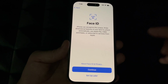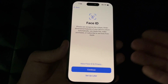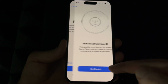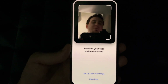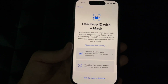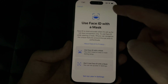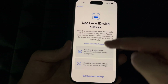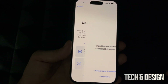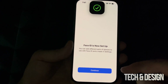You don't need Face ID, iCloud, or anything else to activate your phone — especially if you're selling it and just want the buyer to test it. You can skip everything. Since we have Face ID, it also asks about using it with a mask — a COVID-era feature. Most people want to use Face ID without removing their mask, so we'll choose to set up Face ID with a mask and scan all the way around.